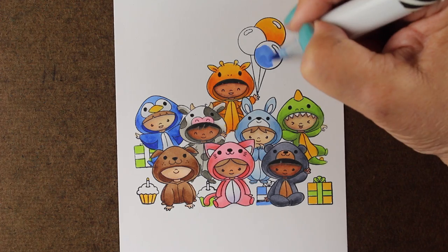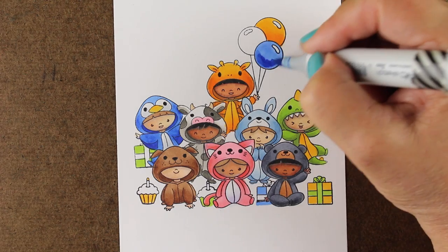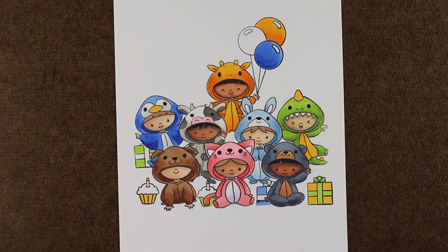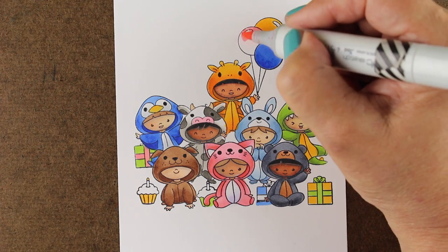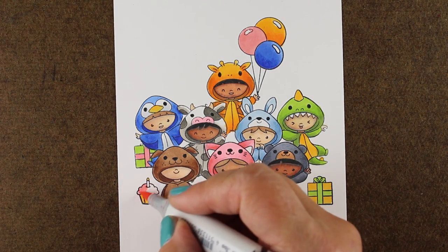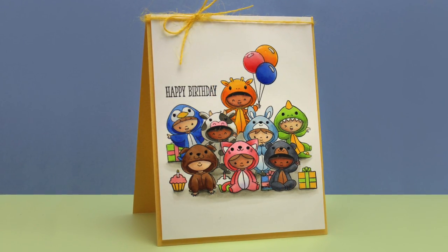I didn't want to bring in new colors just on the balloons, packages, and cupcakes, because this is a very confusing image already and adding even more color would be way more challenging. So I added a little bit of ground underneath everything and then my picture was finished for the card.